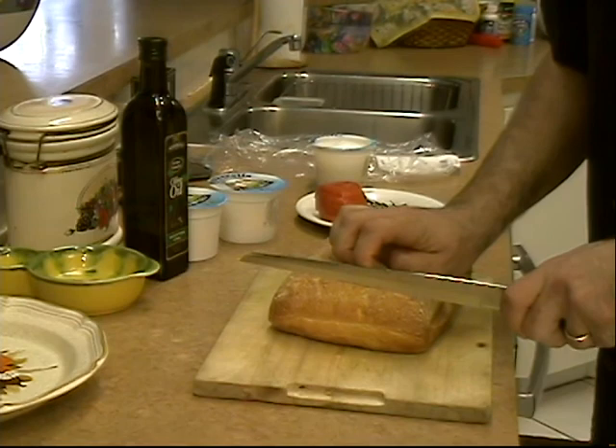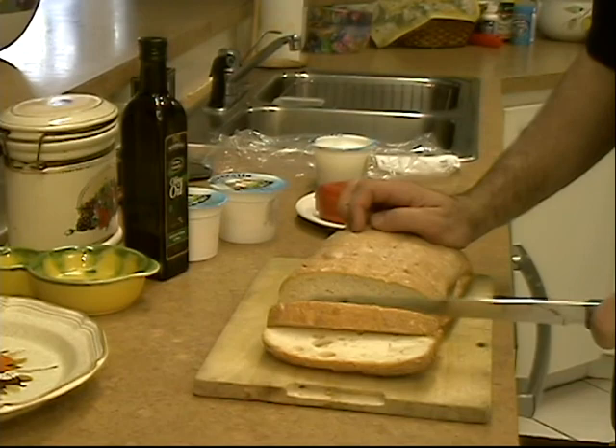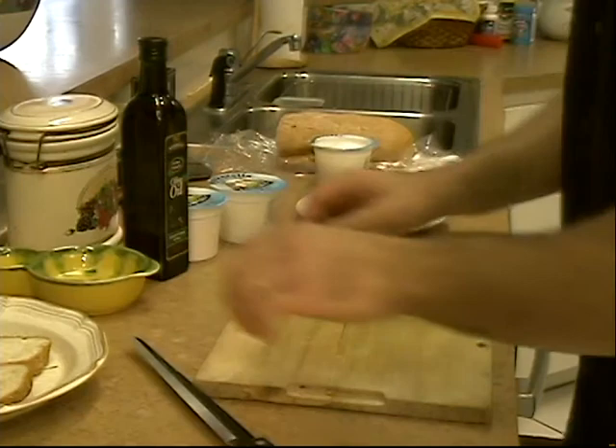First, I'm going to cut a couple slices of ciabatta here. I like the end, so I'm going to get the end. You want to cut them kind of thick, not too much. We are going to throw it on the grill for a minute, so we'll leave that like that. Move this off to the side, put this on my plate.